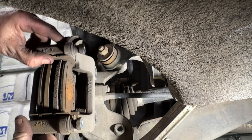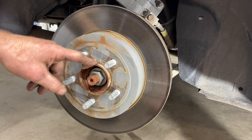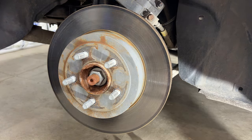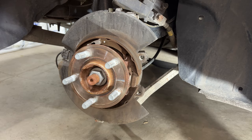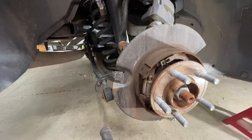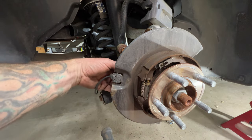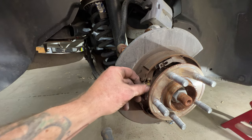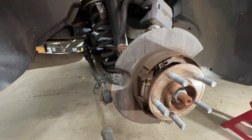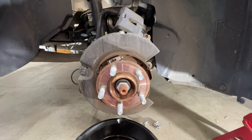Slide your caliper bracket out. Same thing — try to get the rotor off. I can already tell it's seized on there, so grab the hammer. If you're pounding on it and it just won't come off, you may want to check your parking brake shoes — there's a rubber plug in the back that you can pull out and turn a dial either way to expand or retract those shoes, which helps get the rotor off. Get a drip pan and spray off the parking shoes to get them clean.